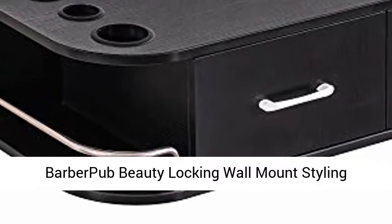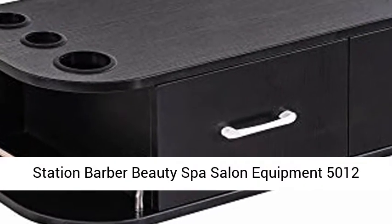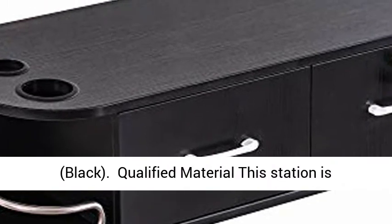BarberPub Beauty Locking Wall Mount Styling Station Barber Beauty Spa Salon Equipment 5012, Black.